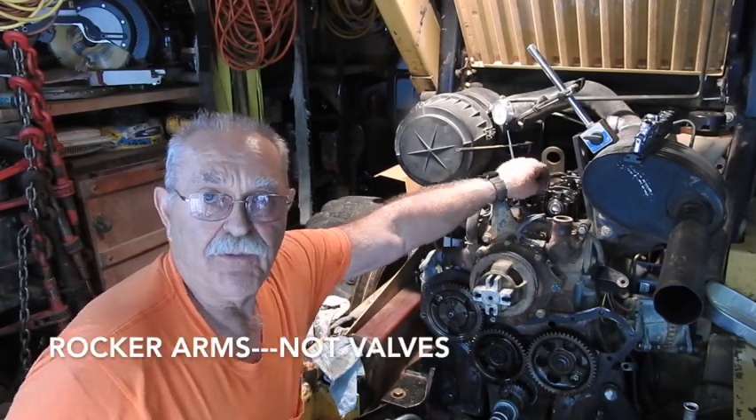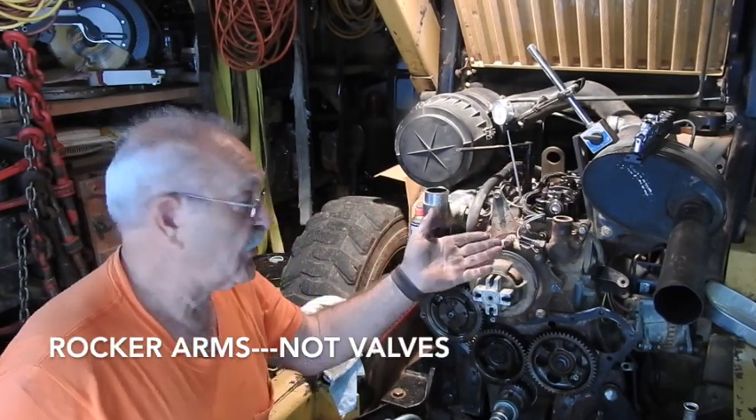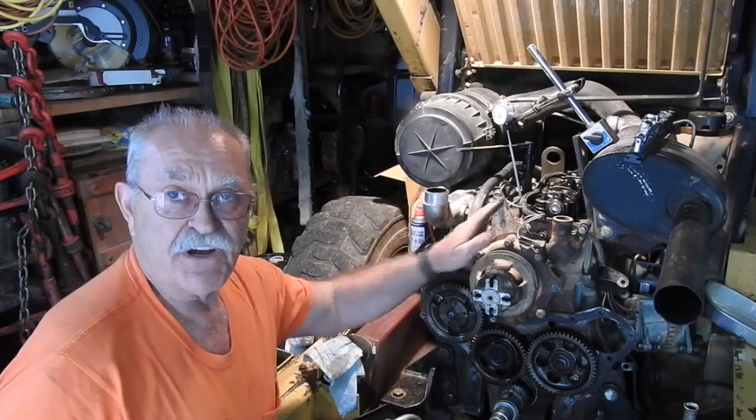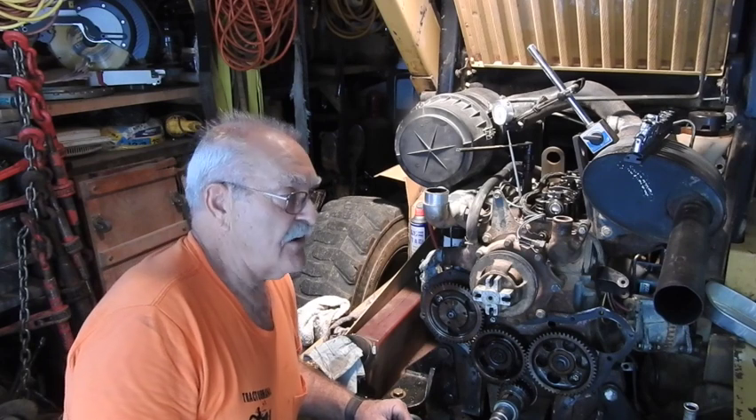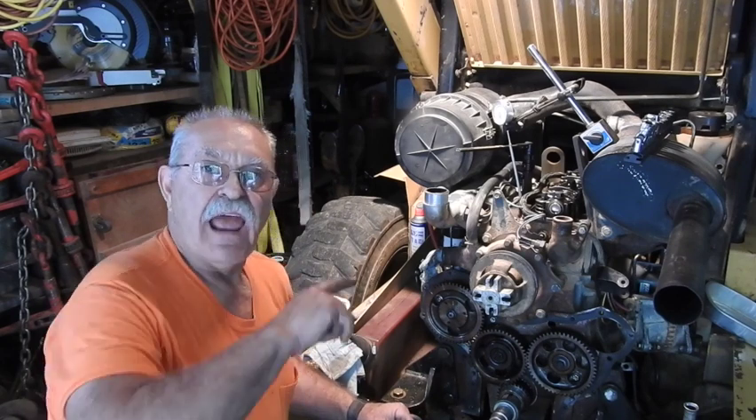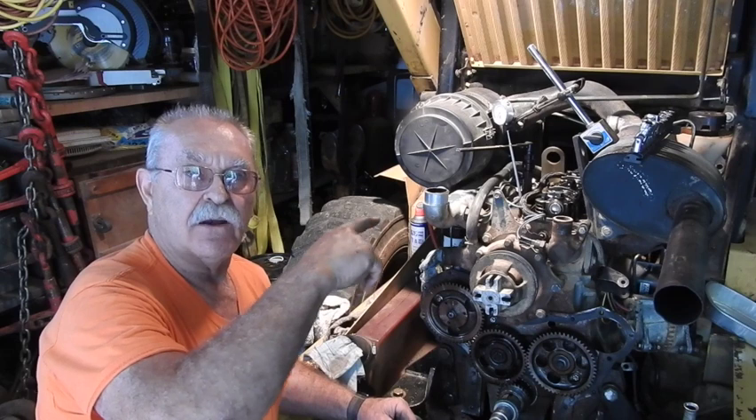The valves are able to move, which tells you you're on your compression stroke—both valves are closed. The springs have no tension on top of the rocker arms at the tops of the valves. However, you've got to stop and think.